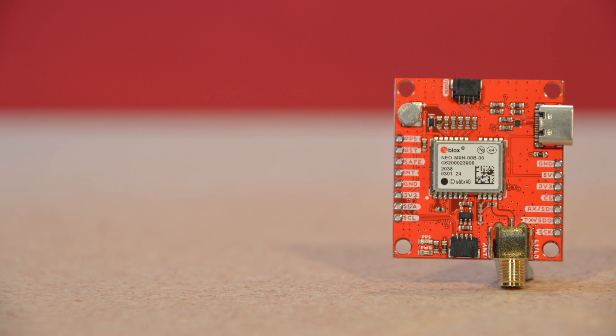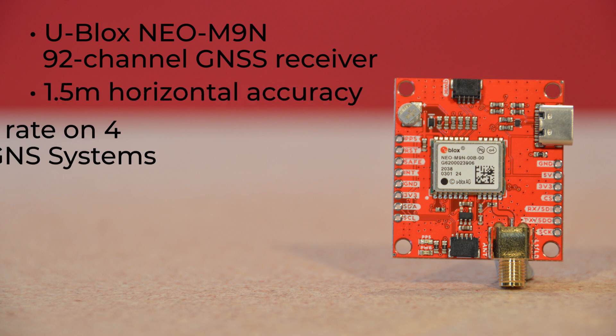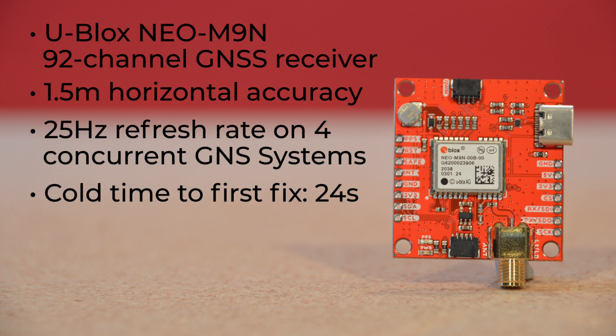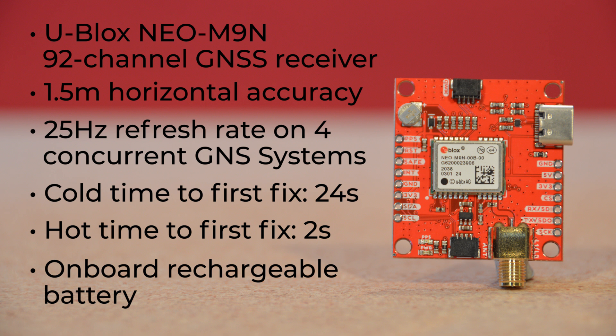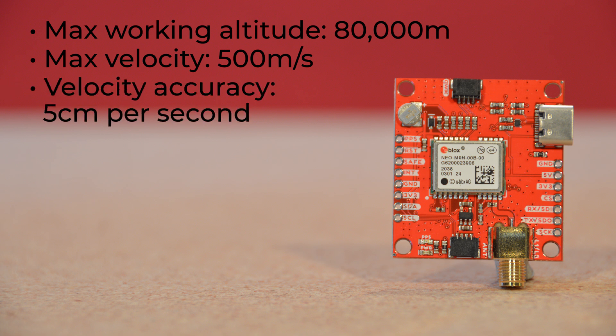Like its siblings, this board hosts the Ublox Neo M9n 92-channel GNSS receiver with 1.5-meter horizontal accuracy and a 25-hertz refresh rate on four concurrent GNSS systems. Its cold time to first fix is 24 seconds, with a hot time to first fix at 2 seconds. However, with the onboard rechargeable battery, you have backup power even when the unit is powered down, allowing for a hot fix almost all the time. The board offers a maximum working altitude of 80,000 meters and a maximum velocity of 500 meters per second, with a velocity accuracy of 5 centimeters per second.